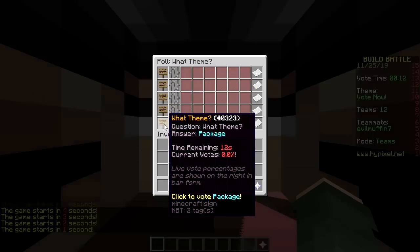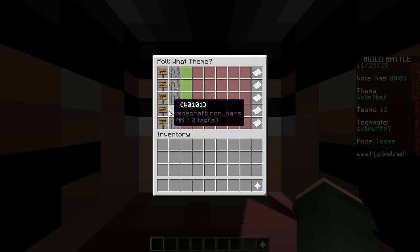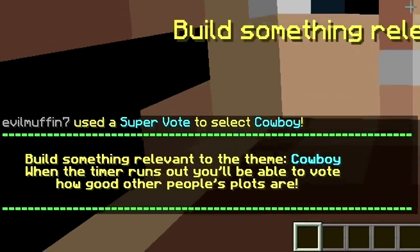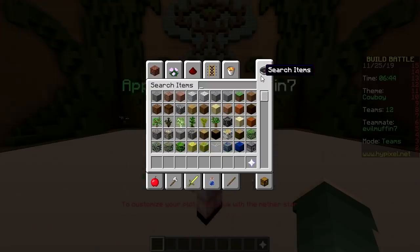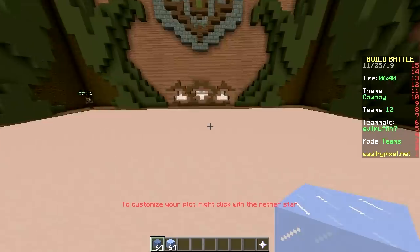Cowboy, Anchor, Nose, Banana, Package. What would you like? Not banana. Then pick something else. Cowboy. Let's grab the ice blocks. We got ice and packed ice. Oh boy. That's it? That's a lot of choice.